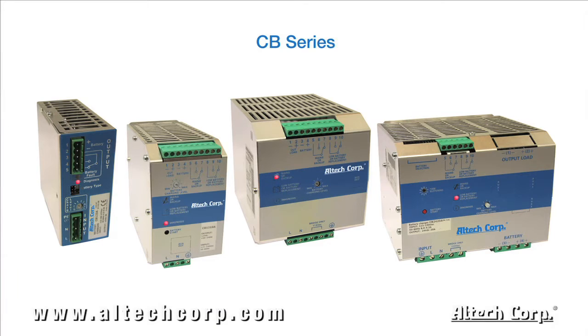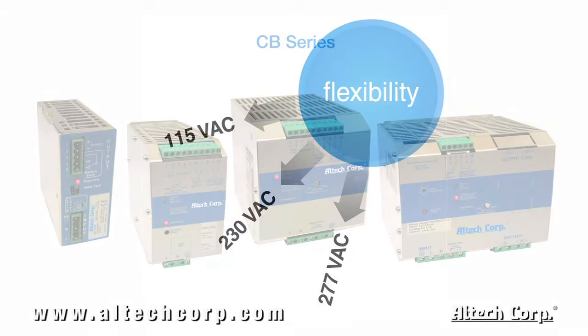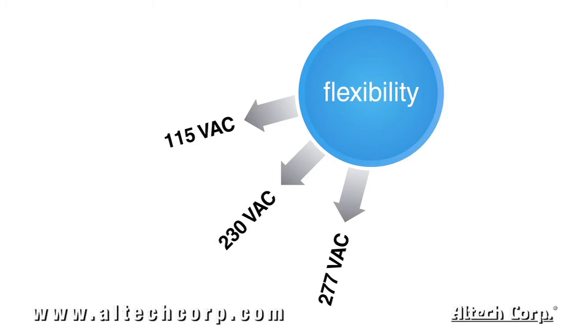Our CB series DIN-rail mountable intelligent battery chargers are designed and manufactured with switching technology and are microprocessor controlled for battery care. True universal input voltages cover 115, 230, and 277 volt AC, single or two phase.